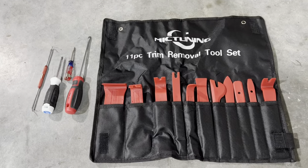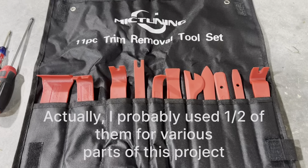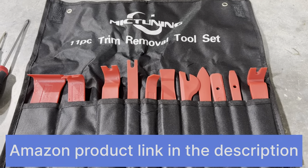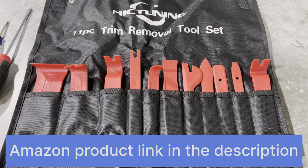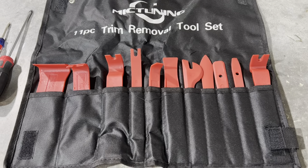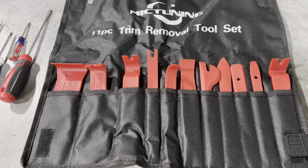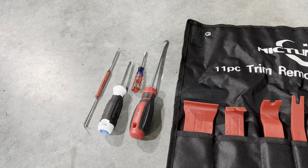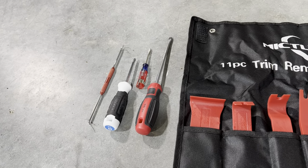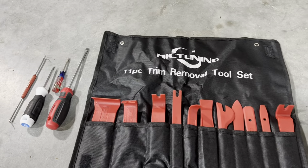So the tools that I anticipate we will need — we probably won't need all of these trim removal tools, but this is what I have. This is something I purchased off Amazon a long time ago, very inexpensive — less than $15 or $20. I'll put a link in the description so you guys can find it. I also anticipate we're going to need a pick, a Phillips screwdriver, and maybe a couple of different sized flathead screwdrivers. That really should be it.